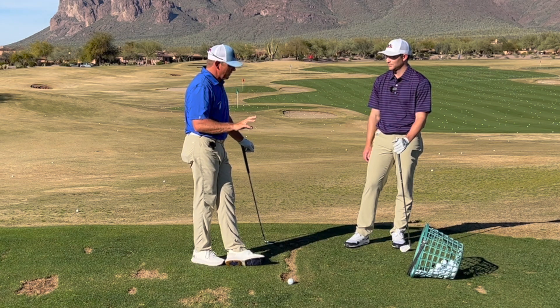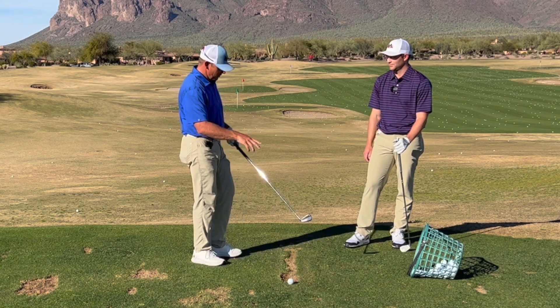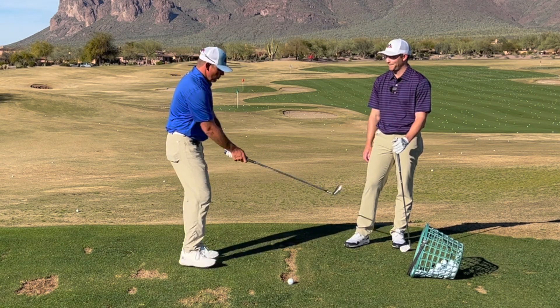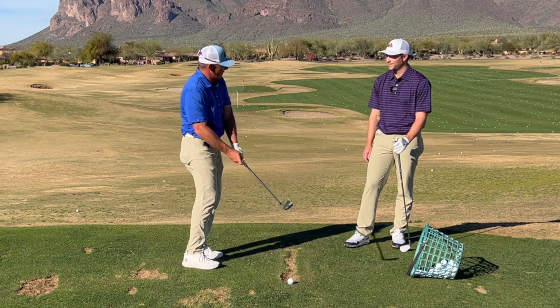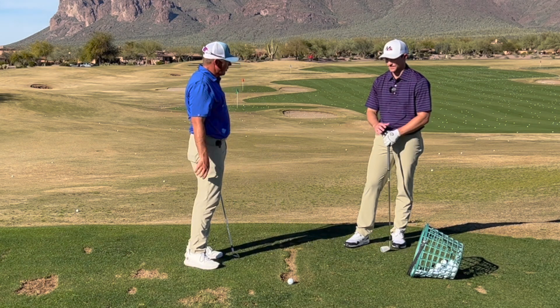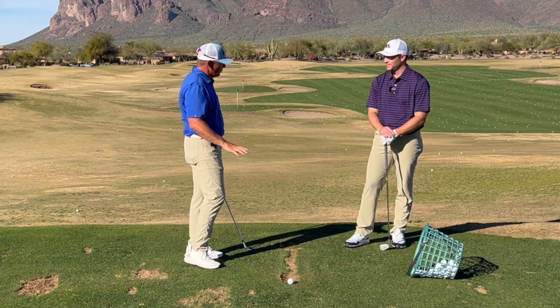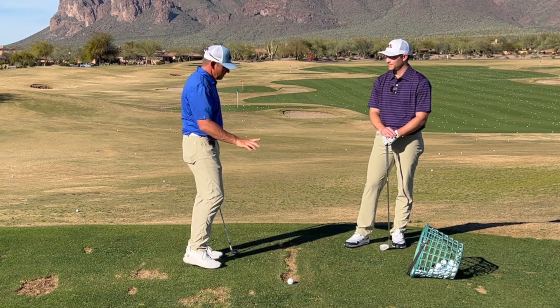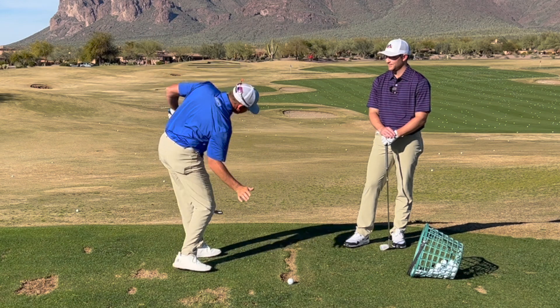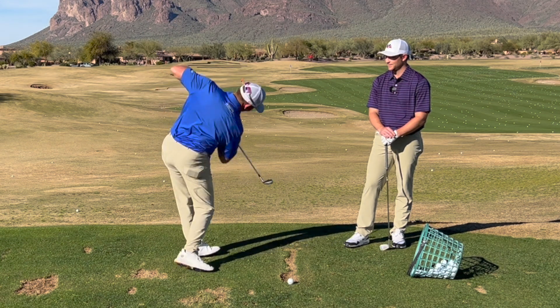Now we really don't want that to exactly happen, because we want to get the energy out into the club and let the club sling off at some point. But for those of you who are putting force into the golf club and doing those kinds of things — there's a lot of you — that could be an awesome feeling: feeling that added flex in the hip and turning and almost feeling like you're going to hit it.